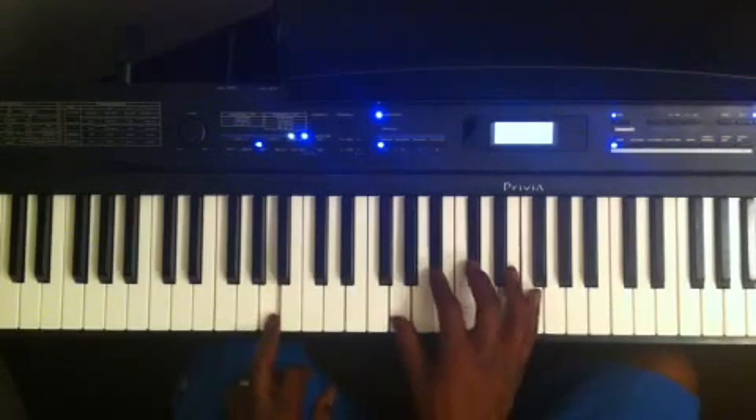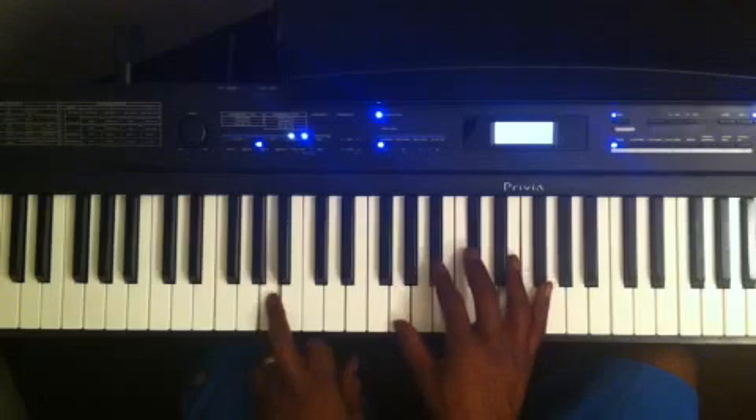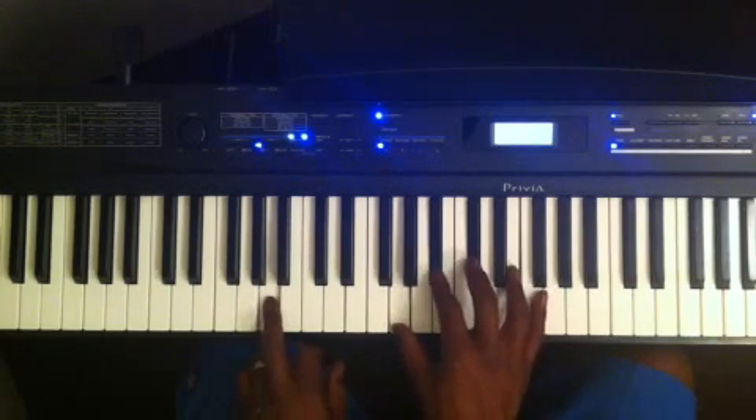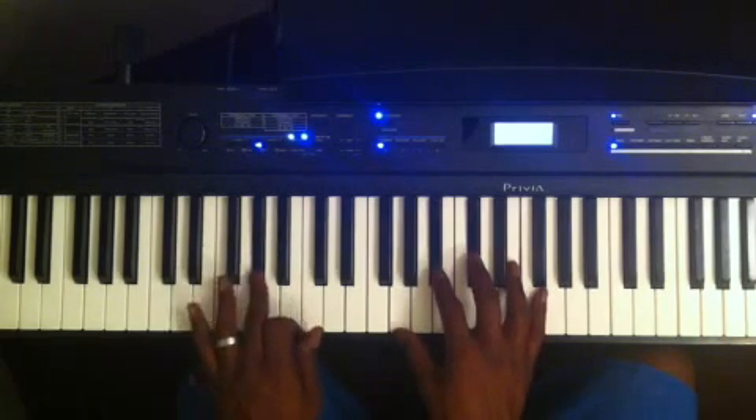Another 7 flat 9 chord you can use: you can play this voicing here. A good way to analyze this and remember how to play it — I'm going to go a half step to A flat right here. So I'm going to my A flat, kind of like this E diminished 7.